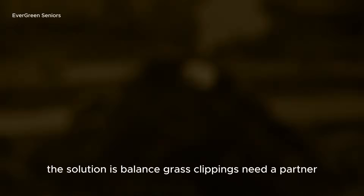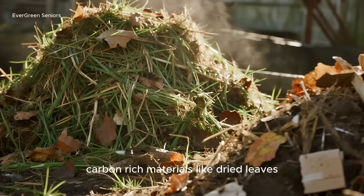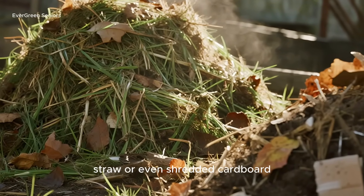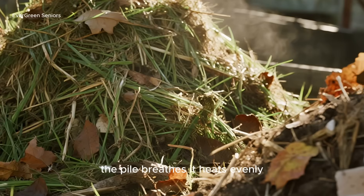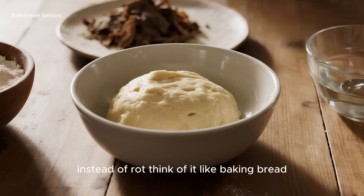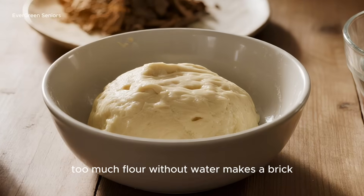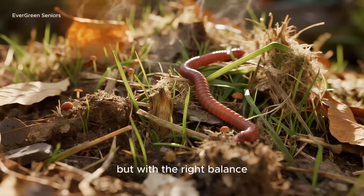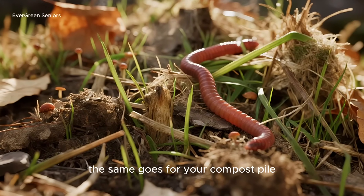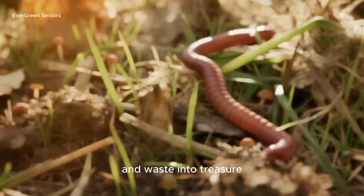The solution is balance. Grass clippings need a partner — carbon-rich materials like dried leaves, straw, or even shredded cardboard. When you give microbes this mix, the pile breathes, it heats evenly, and it breaks down in a way that actually moves towards humus instead of rot. Think of it like baking bread: too much flour without water makes a brick, too much water without flour makes soup, but with the right balance, you get something beautiful. Balance turns frustration into success, and waste into treasure.